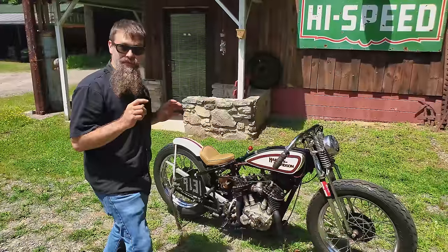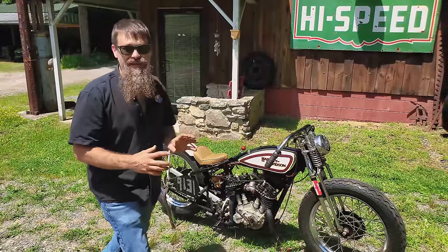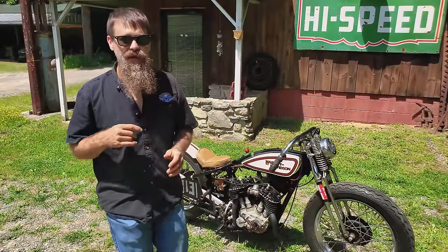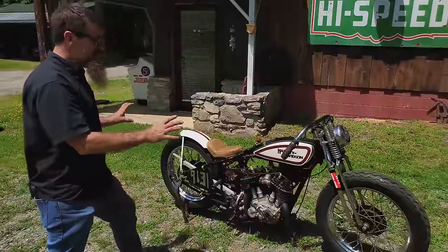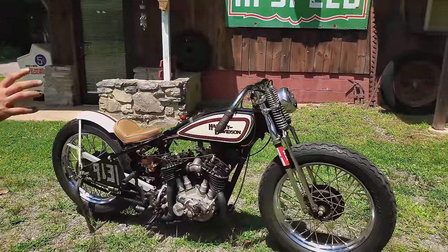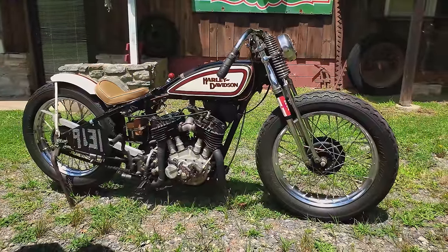Back in 1933, Harley-Davidson took their Model DL and the fastest speed they ever recorded was 88 miles per hour. So we've beaten Harley's record from 1933 by seven miles per hour — first time out.